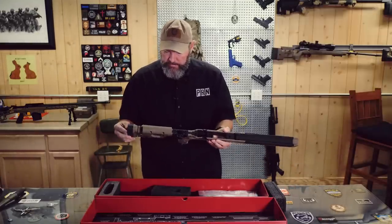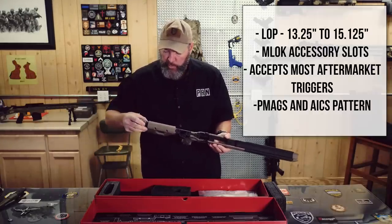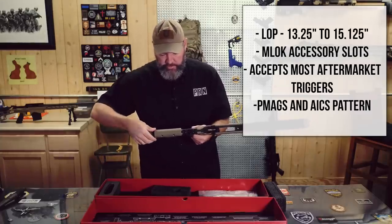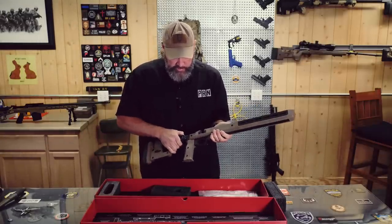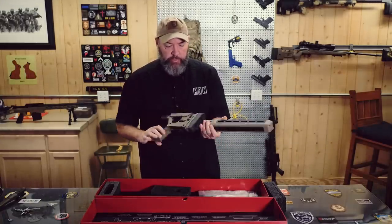Vertical grip. Length of pull adjustable by wheels, kind of like the Magpul PRS stock but a little different. Comb height adjustable. Looks like we've got a side folder here as well. Very cool.